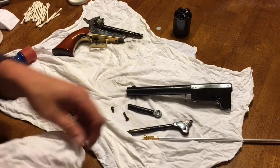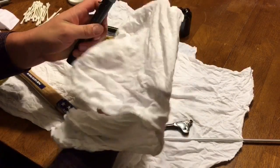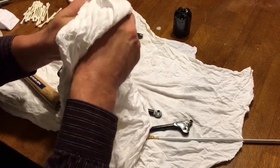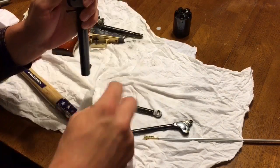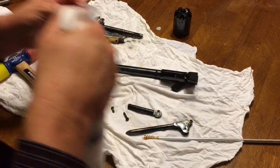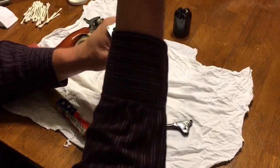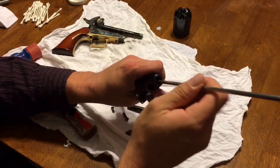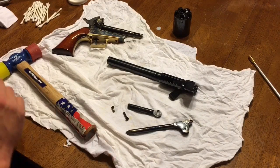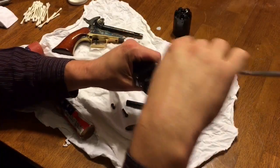With the cylinder completed, it's time to move on to the barrel. I'll start by wiping off the outside and getting it dry — you may see a little fouling coming off, but not much. These cap and ball revolvers don't build up too much on their outsides. Then I'm going to spray down another patch with moose milk and put that in the bore from the breech end, pushing it through and pulling it back out again. After running through hot water there's not much fouling left, so it's just a matter of pushing dry patches through until they're coming out clean.